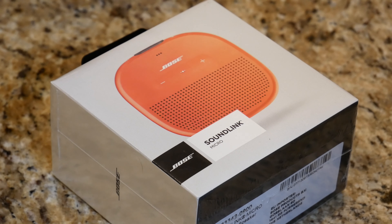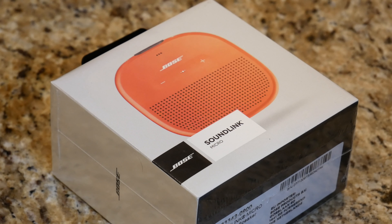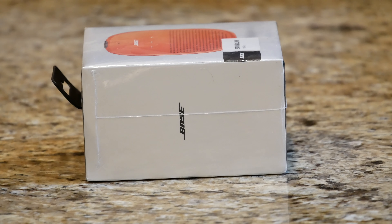What is going on everybody, thank you so much for tuning in today. I have for you a convenience good — that's right, today we're going to be taking a look at this Bose SoundLink Micro portable Bluetooth speaker. I picked it up on Amazon for 99 bucks. You can pick yours up also for 99 bucks; depending on the sales tax it'll come out to around $106–$110 or something around that nature. You can pick this up in three different colors: orange, navy blue, and black.